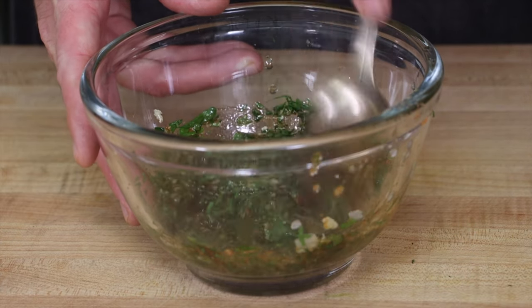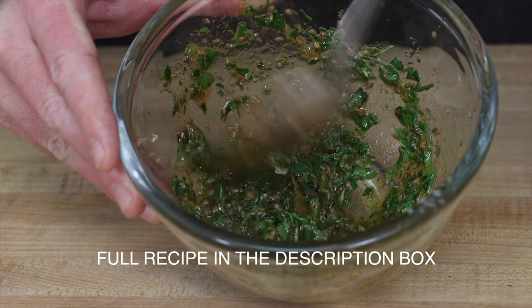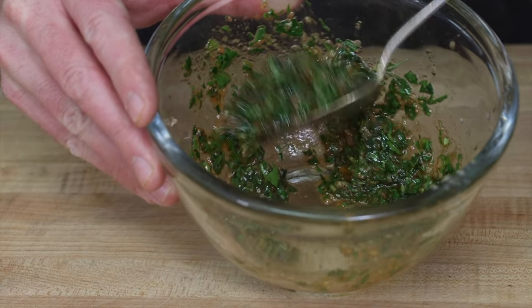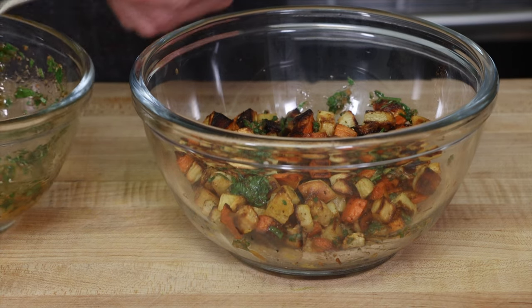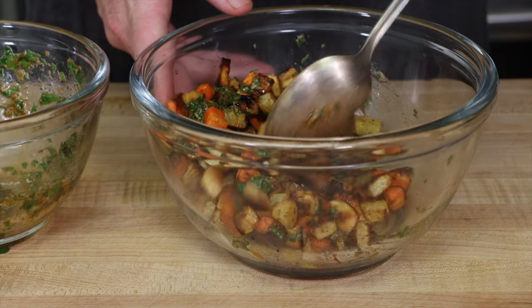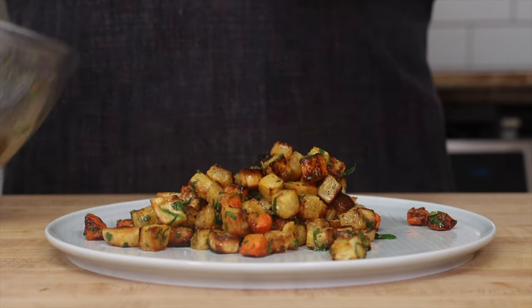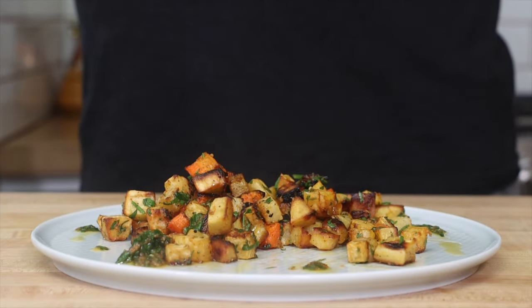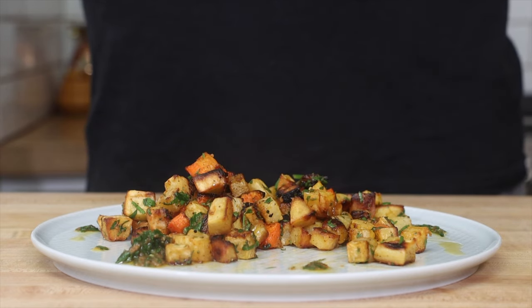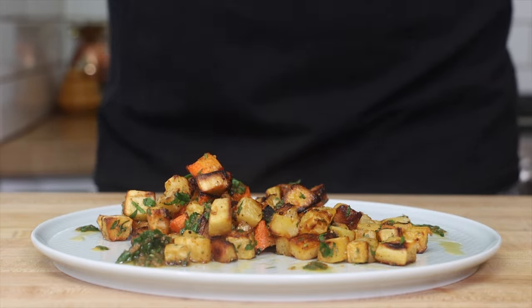Mix everything together and then just let it sit for a few minutes. I like to make this while the vegetables are roasting and it's ready when they're done. Add some of the dressing to the roasted vegetables — you can choose how much you want. Because the root vegetables get sweeter from the sugars caramelizing, having the acidity really helps to enhance the flavors. Plus, having the spiciness from the raw garlic and shallot elevates this to something more than just vegetables on a plate.